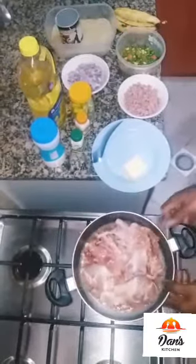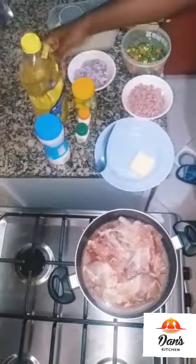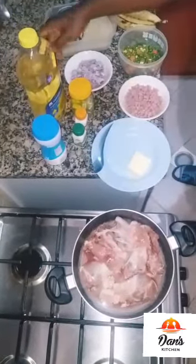Let's go! I have my chicken, butter, sausage, meat, vegetables, plantain, rice, onion, Maggi, curry powder, thyme, salt, and vegetable oil — all ready.